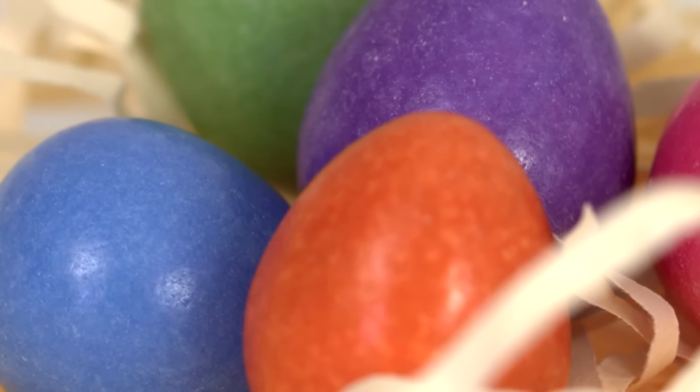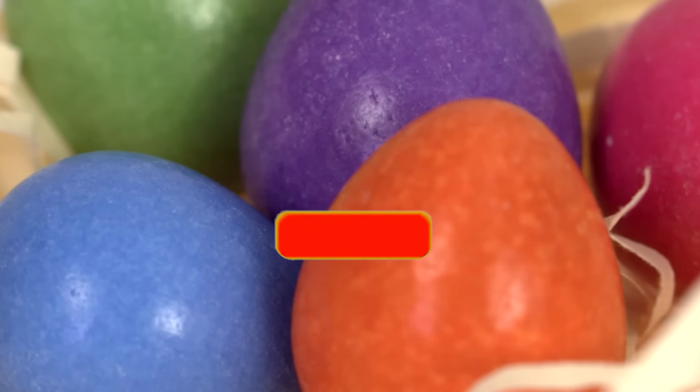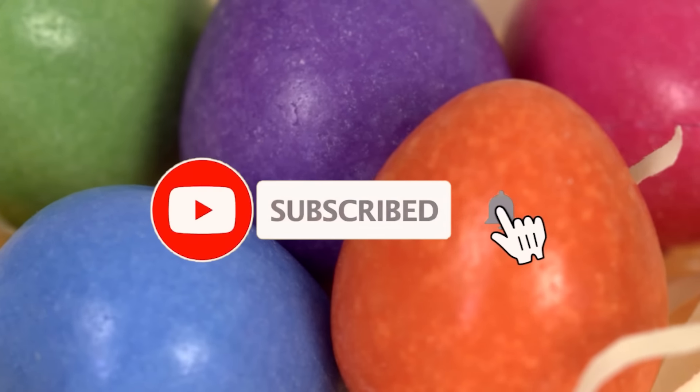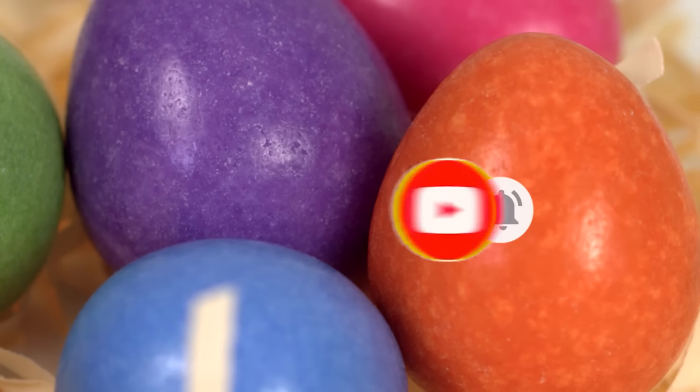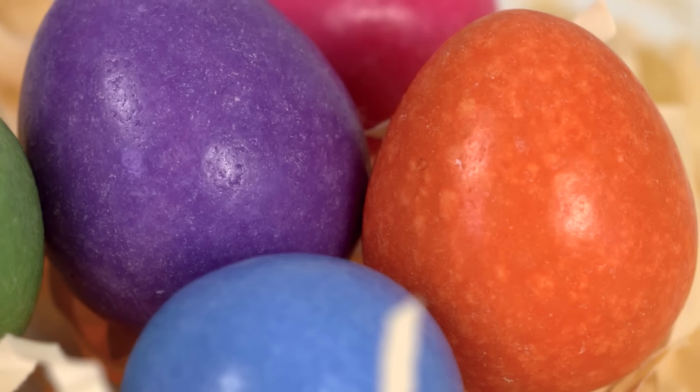If this is your first time stopping by, please consider clicking on that little red subscribe button below and leaving me a thumbs up. And to all my returning friends, you know I am always so happy to see you.